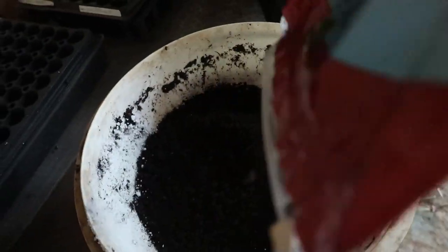Once I have the perlite thoroughly incorporated with the peat, I will add my worm castings — the same amount as everything else. And we're going to mix that in thoroughly as well. It's that simple. I now have my own custom-made seed starting mix that's got the right moisture content to grow some healthy seedlings.